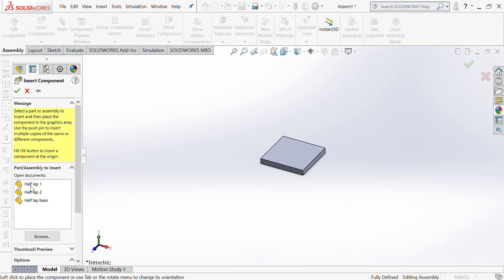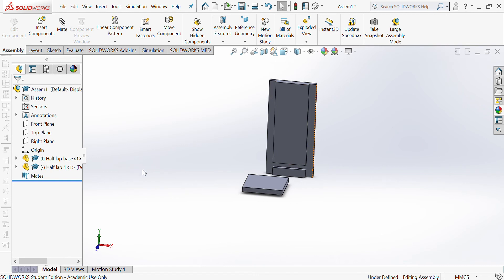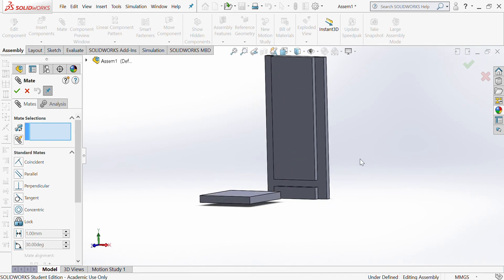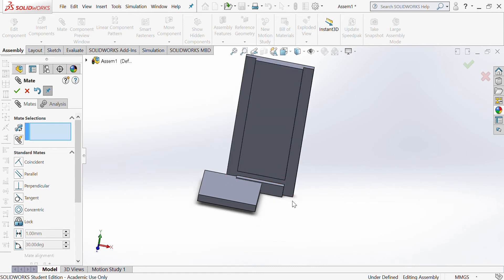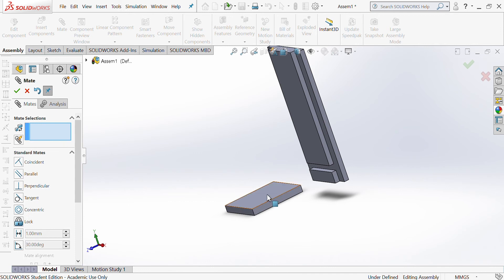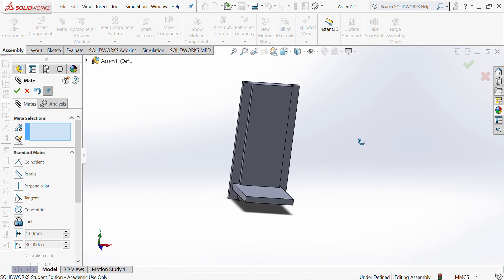Start with the base and bring in one component at a time. Insert Components again and bring in Half Lap One and put it in the drawing. This is more or less facing the right way and I'm going to mate some of these together. Mate is the icon up here that looks like a paper clip. Choose the paper clip tool, select two sides you want to sit against each other, choose that face and that face, tick, and you can see it's now sitting on that part.